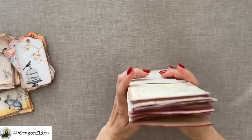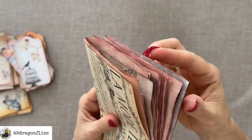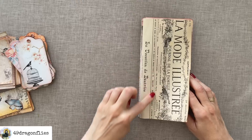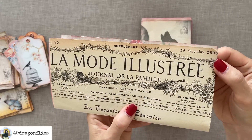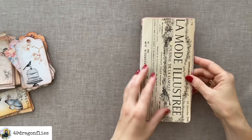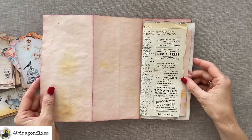Let me quickly give you a flip through. You can probably tell that the edges of some of these have also been inked, so I've really spent many hours. This is a real vintage magazine from 1895 — I just love this. I do have to be careful because as you can see it's already tearing, so I will need to do something about that.